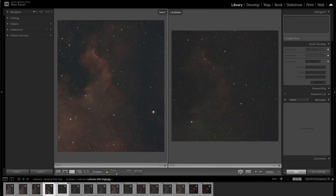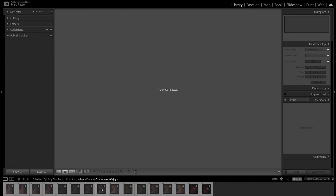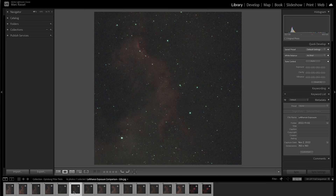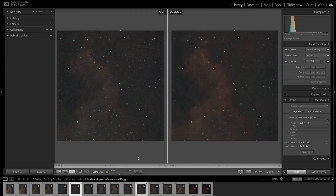The real test: what's the difference between — let's go middle of the road — 120-second exposures, comparing the L-Enhance to the L-Extreme? It's pretty obvious that the L-Extreme just does a much better job at isolating the light we want from the light pollution and, in effect, creating a higher contrast image. We get a similar amount of detail overall, but the richness of the L-Extreme is pretty obvious.